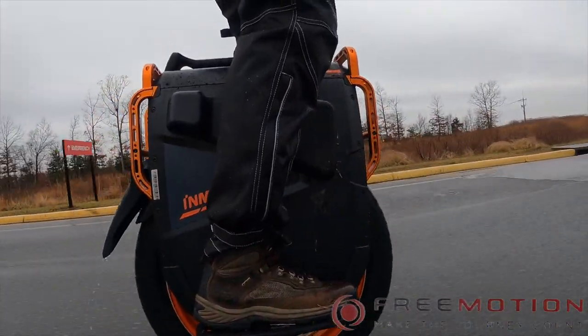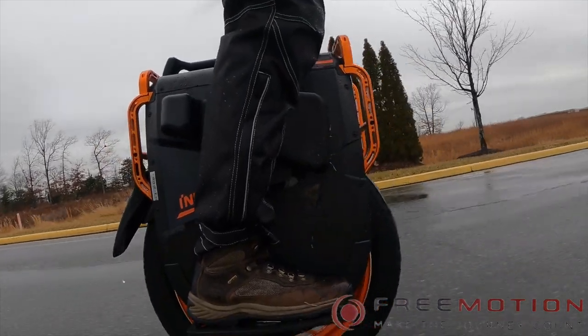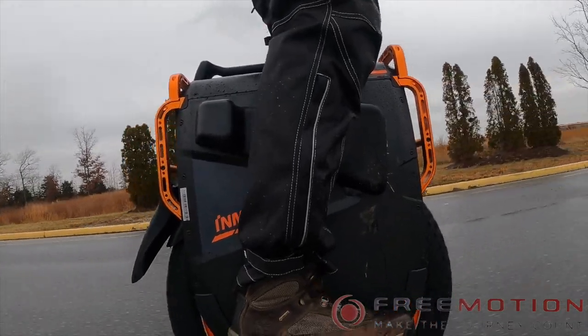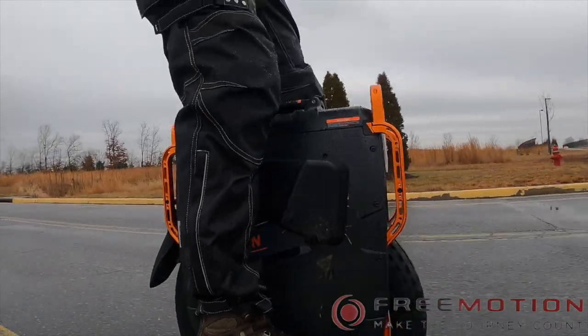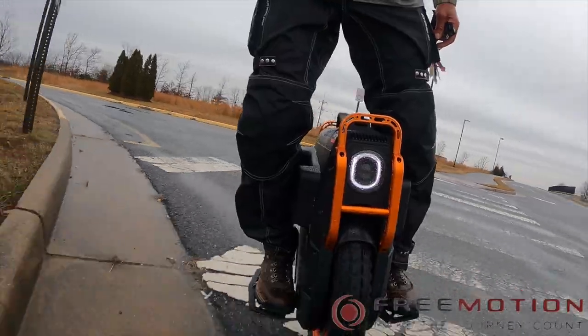But before I get into this review, I would like to thank FreeMotion Shop for allowing me the opportunity for testing out the V13 Challenger. If ever you guys are in the market for a new or used EUC and don't want to get took, peruse on over to FreeMotion Shop and give them a second look. Their information can be found in the description box below. So without further ado, let's get into this review.